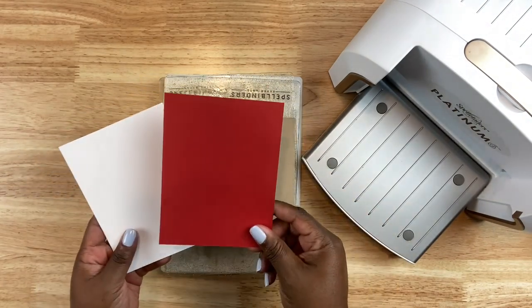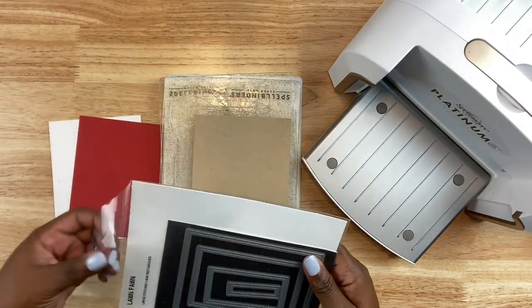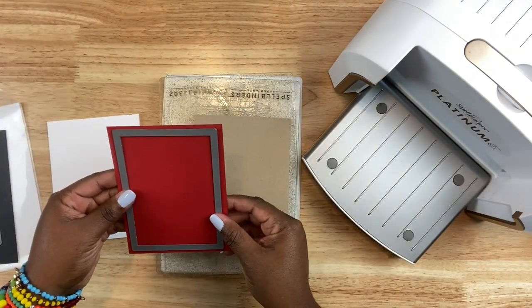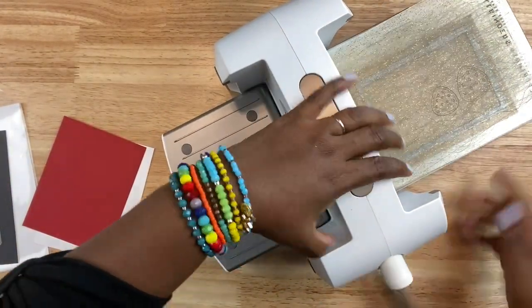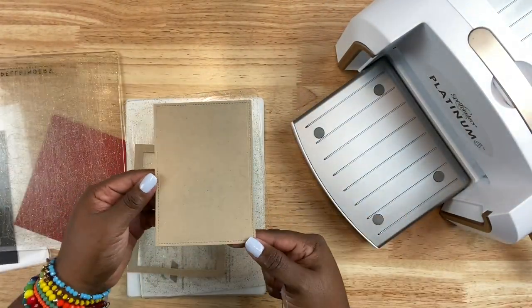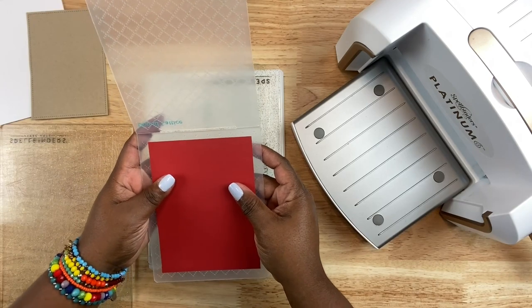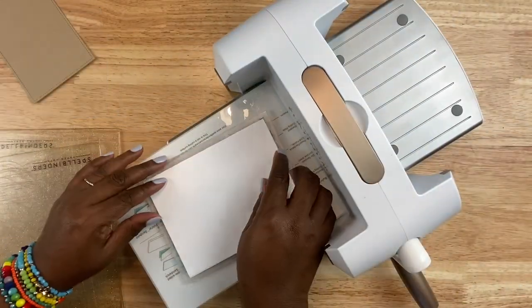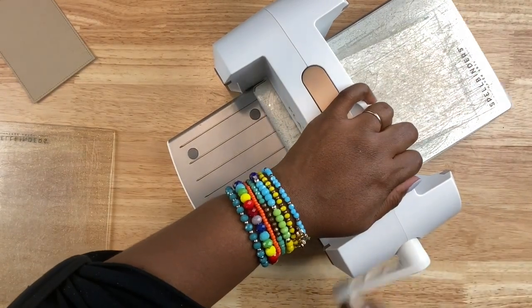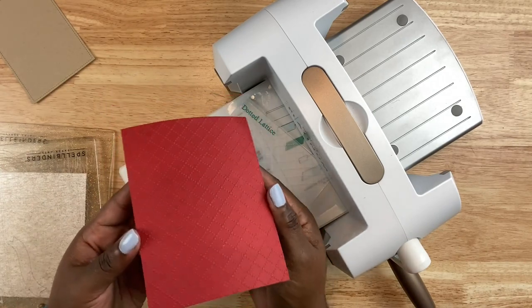Now that I have all those elements die cut, I'm going to work on my panels for my cards. I have a four and a quarter by five and a half inch white card base — it's going to be side folding. Then I want to use the stitched border die from Lawn Fawn using the craft cardstock, and that's going to give a nice stitched border detailing to that panel. For the red cardstock, I'm going to use the Tailored Expressions dotted lattice embossing folder. I'm going to add a small shim because I'm not using a Spellbinders branded embossing folder — sometimes other embossing folders need extra pressure. Look at that — that's just absolutely beautiful.